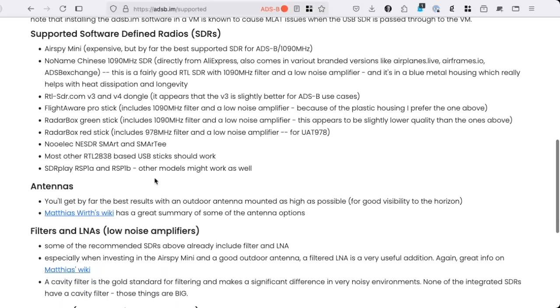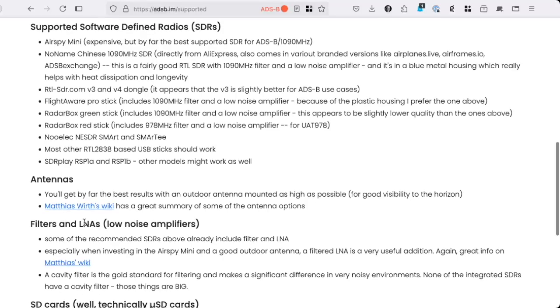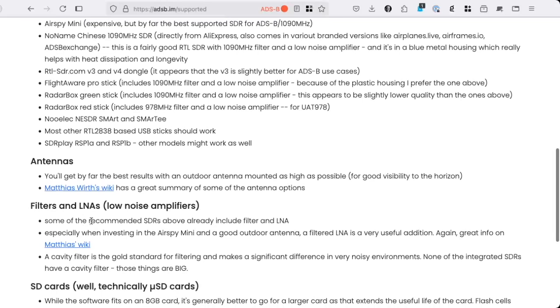Next you need an antenna. I would recommend looking at Matthias Wirtz's wiki — there are so many options depending on indoor and outdoor use. In the example in a moment we'll just use a cheap indoor dongle. If you pick the Airspy Mini, you will need a filter and an LNA, but for the integrated SDR that is not necessary.